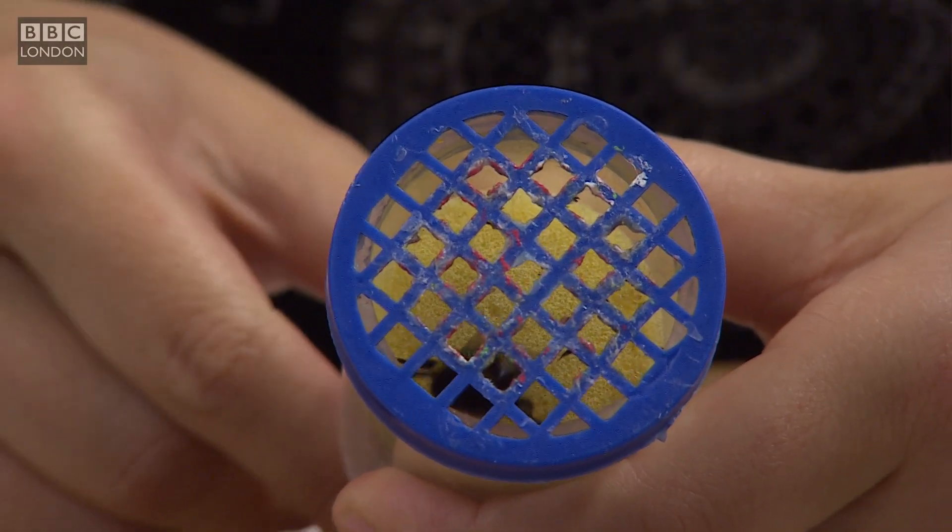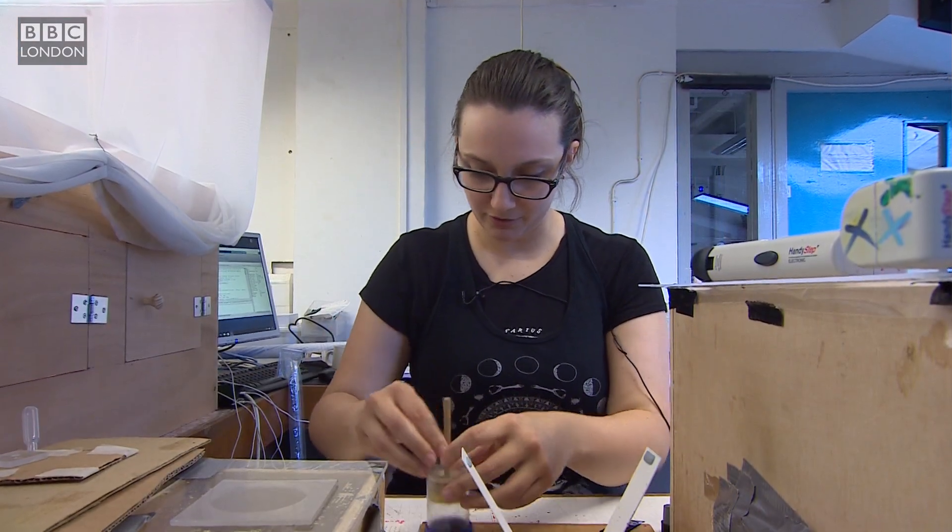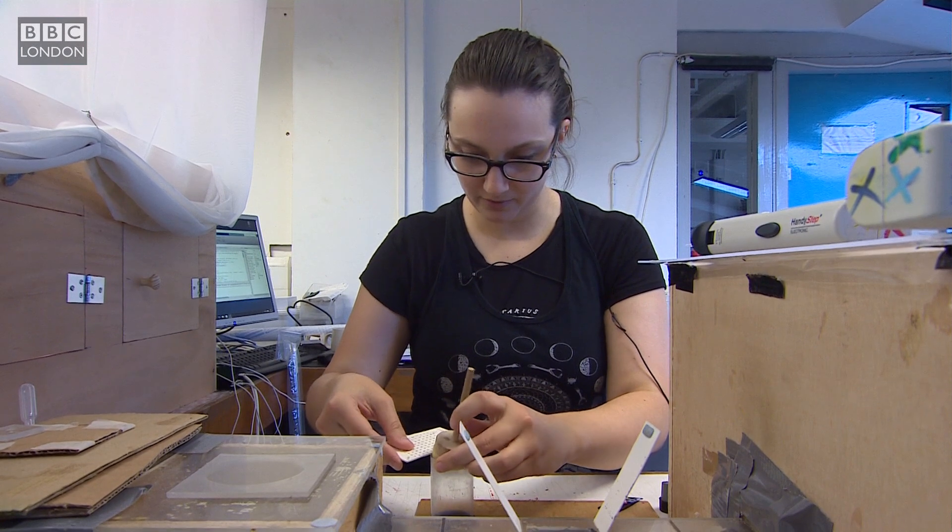So here you can see the tag. Now I just need to put the bee back in my hive, in my colony.